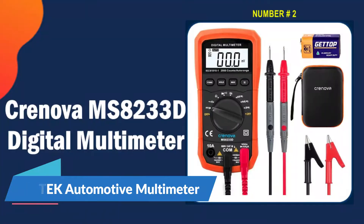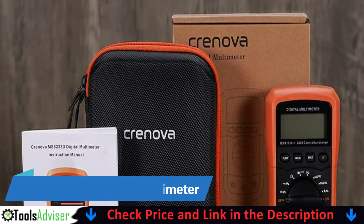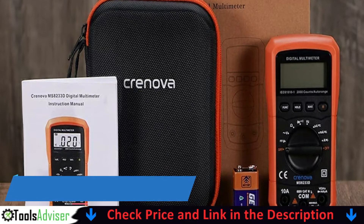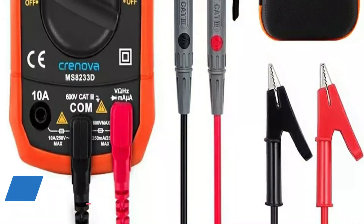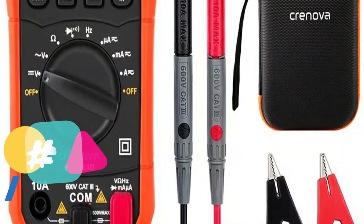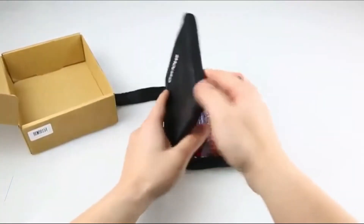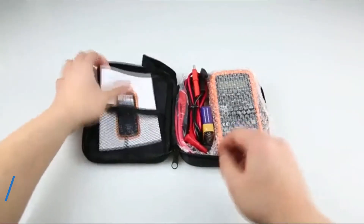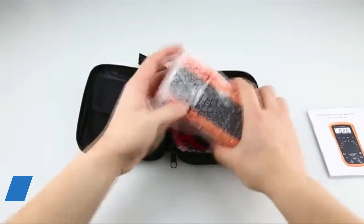Our second best automotive multimeter is the Cronova MS8233D digital multimeter. Functionally this does what I need it to do. I mainly use this for basic things like checking for voltage, resistance, or continuity for my vehicle or guitar projects. If I need anything more accurate I use my Fluke meter, which is about never for me. This product has some facilities that I observed.